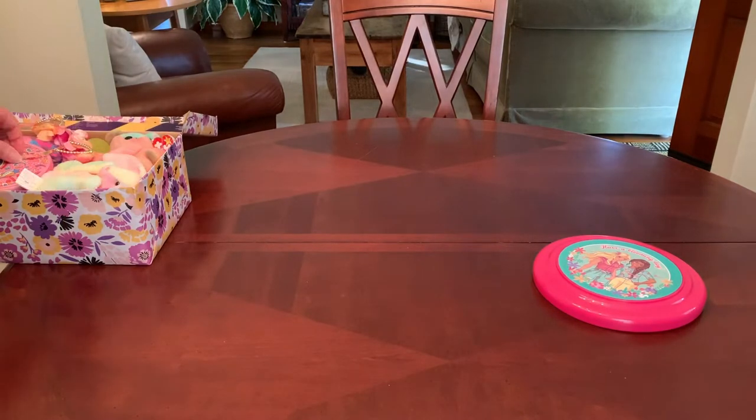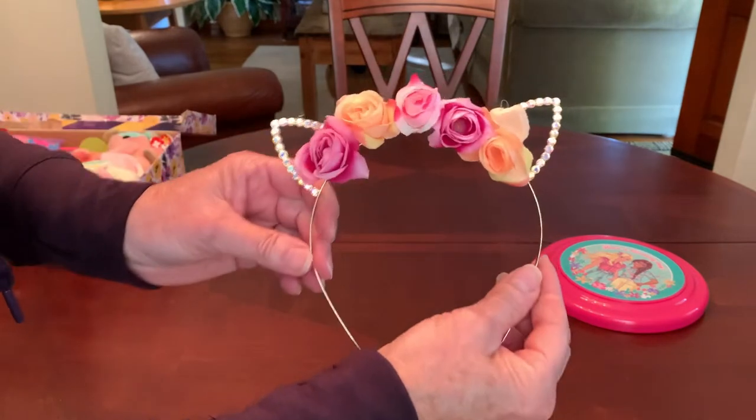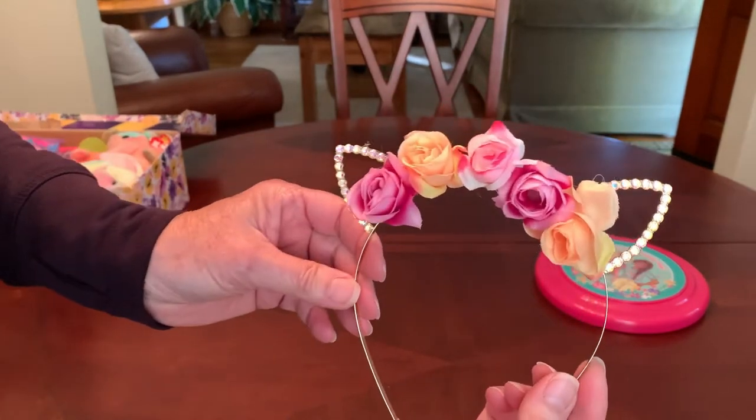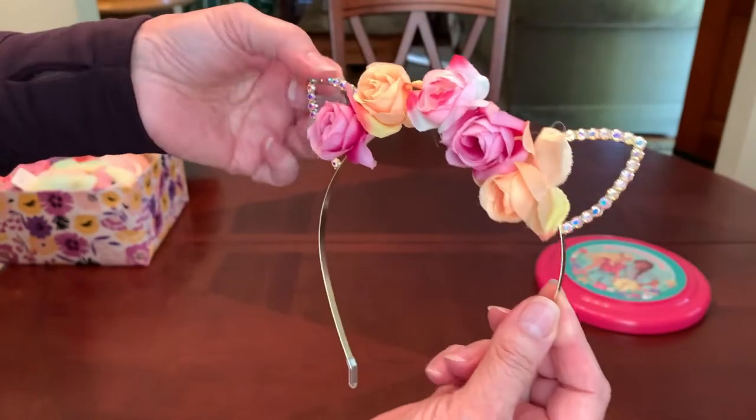A flower child definitely wears flowers in her hair, so I gave her this headband with a crown of flowers and these cute little rhinestone cat ears.